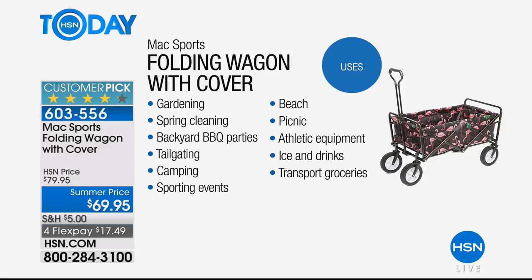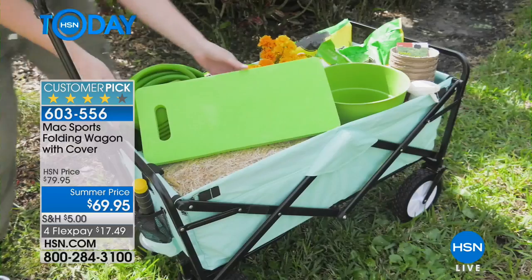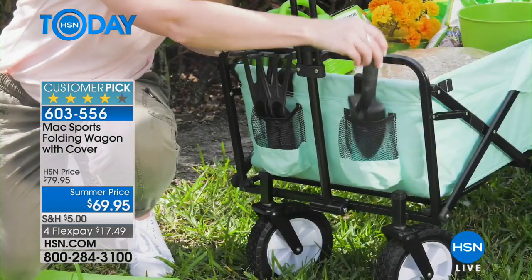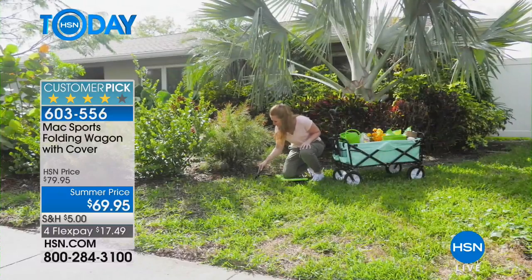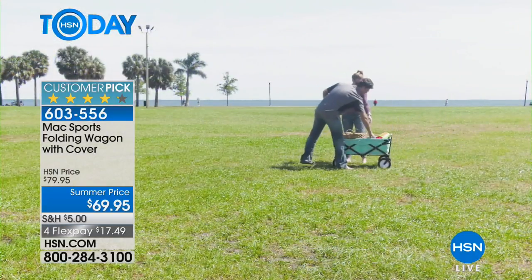Use it for athletic equipment, groceries, gardening, spring cleaning, parties and tailgating, camping, sporting events - the list goes on and on. If you're an avid gardener, it rolls across the grass perfectly and you have everything there - you're not making a hundred trips going back and forth for mulch, your shovel, whatever you need. Everything can be right there with you.